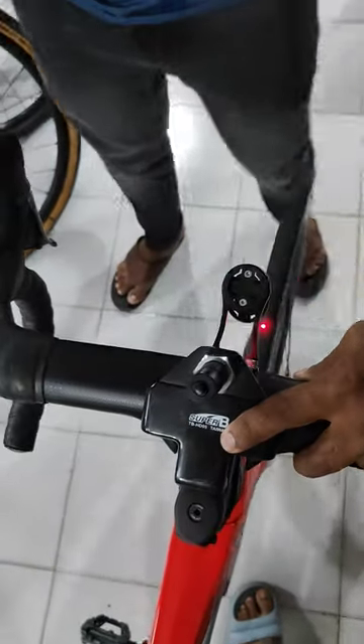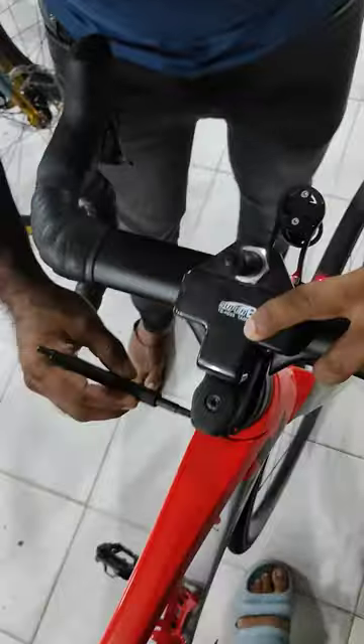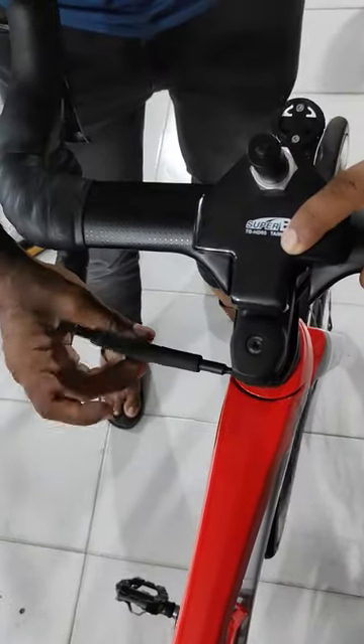This is the most scientific way of fixing the alignment and the stem setting.